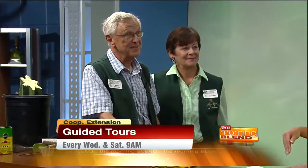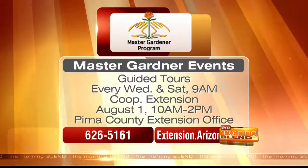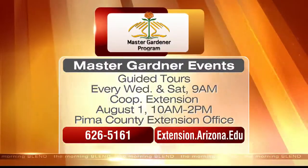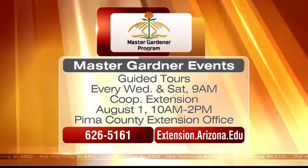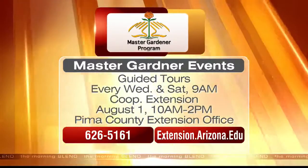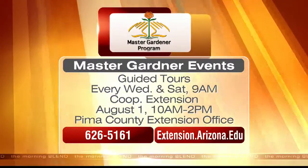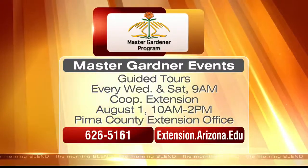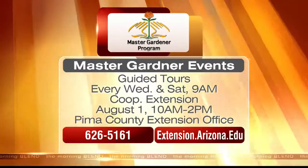Joyce and Marie, you have great tips for us. We have a website to get more information and a grand opening coming up that we'll make sure our viewers have all the information for. The garden open house will be August 1st, 10 a.m. to 2 p.m. at the Pima County Extension Office. You can attend guided tours of the 14 demonstration gardens every Wednesday and Saturday at 9 a.m. at the Cooperative Extension on Campbell. For more information, you can call 626-5161 or log on to extension.arizona.edu.